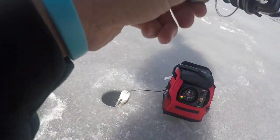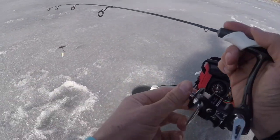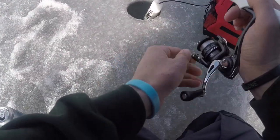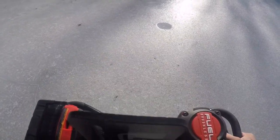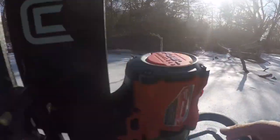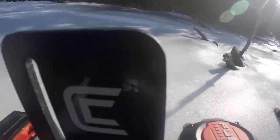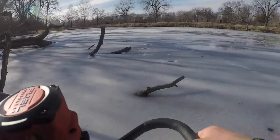I lost it. We're moving ponds now. Nick's getting the sled all ready and I'm going to start popping out some holes. This is a smaller body of water, so it might be easier for us to get on some fish. Just pop through all these holes that were already drilled — might as well.